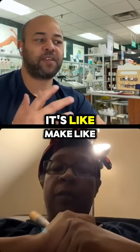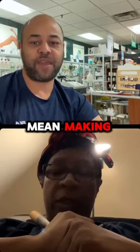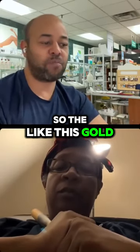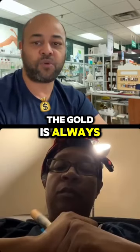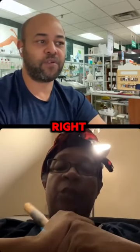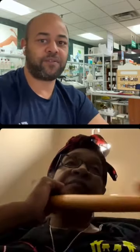It's like almost McDonald's-fying the burger. This gold sea moss — no matter what temperature it is — the gold is always kind of gold. Whereas you'll find purple might be light purple, it might be dark purple.